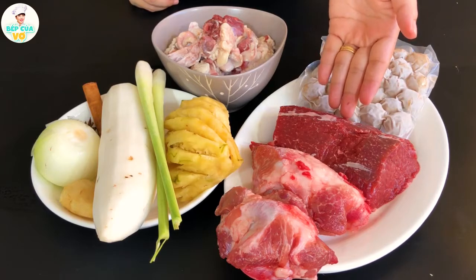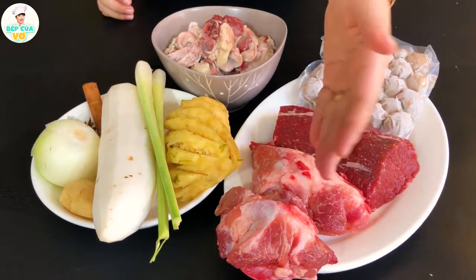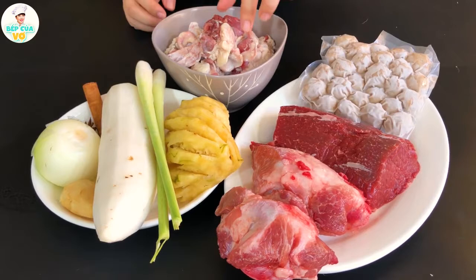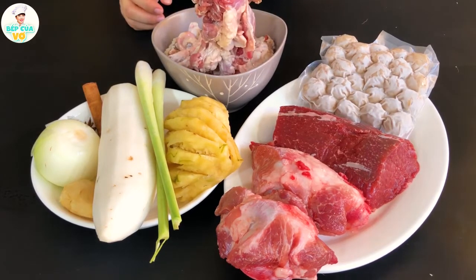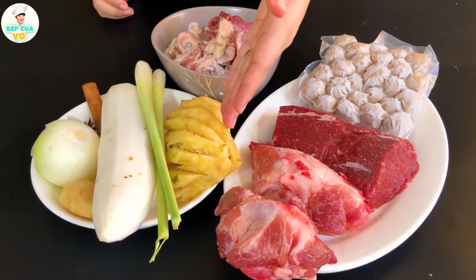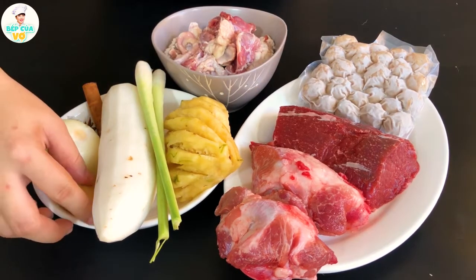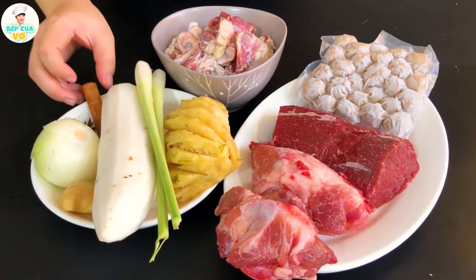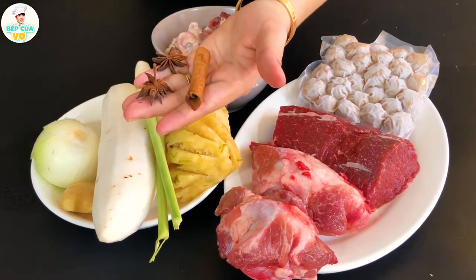Thịt bò, thịt bò — mình ăn nhiều ít thì mình cho nhiều nhé. Và 2 cái xương ống để mình ninh cho nước dùng nó ra, để lấy cái độ ngọt. Và hôm nay thì mình có sử dụng cái nạm bò nữa nè. Thì hầu như tất cả các nguyên liệu này thì các anh chị và các bạn cũng có thể gia giảm theo sở thích nhé. Nội trí thơm, 2 cây xạ, củ cải trắng, gừng, hành tây, quế và hồi nữa nhé — 1 thanh quế và 2 bông hồi như thế này nè.